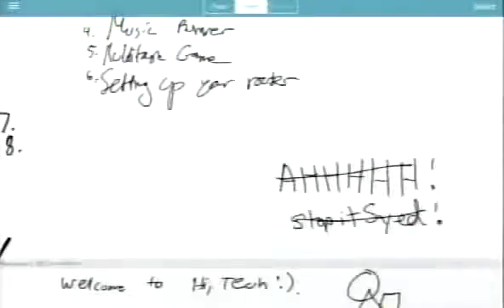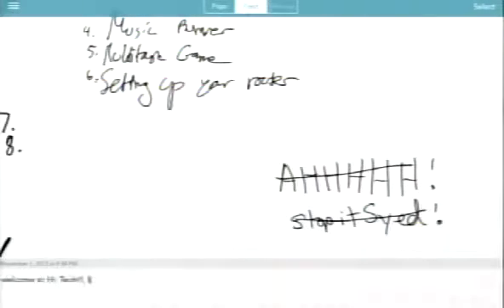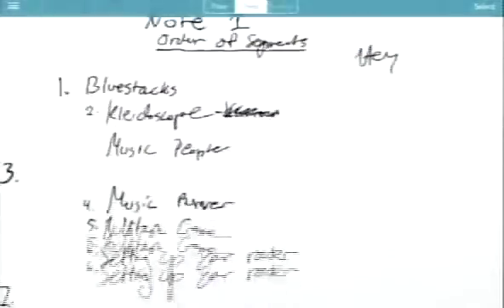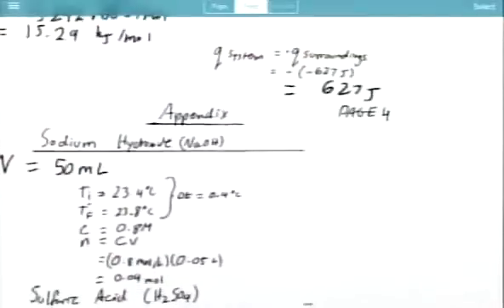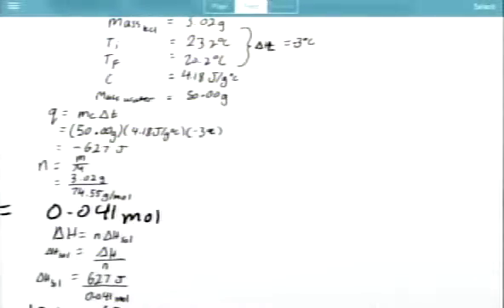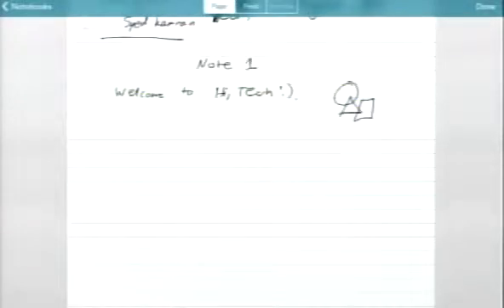If you go to the feed, you can see all your notes. We just wrote 'Welcome to High Tech' and it gets converted right away. If you hold down, you can create a task, open a reminder, share it, assign a task — anything you want. You can see we were playing around with other things, like show notes and chemistry notes. The feed allows you to convert your writing into a digitized format — basically turns your handwriting into text.